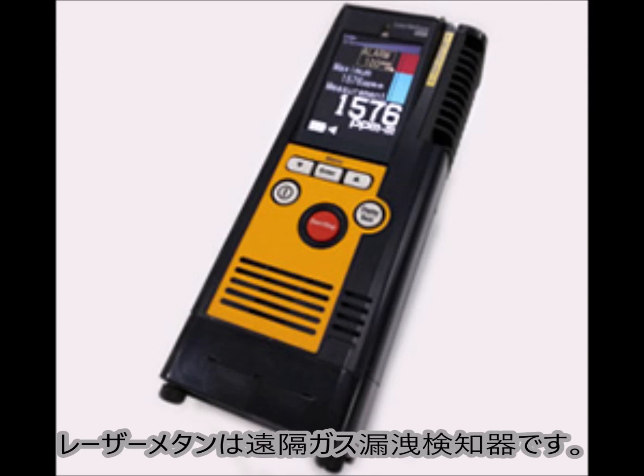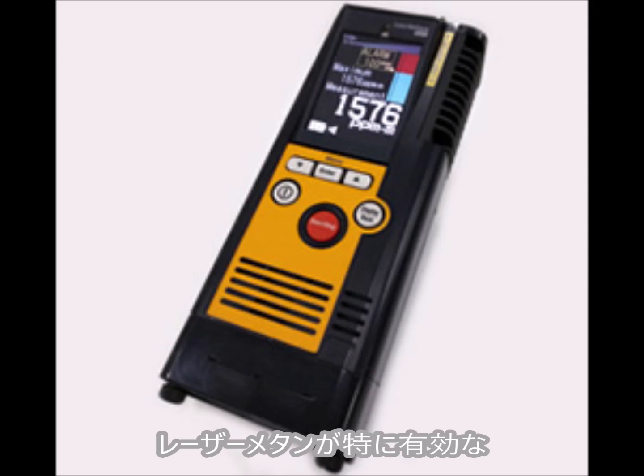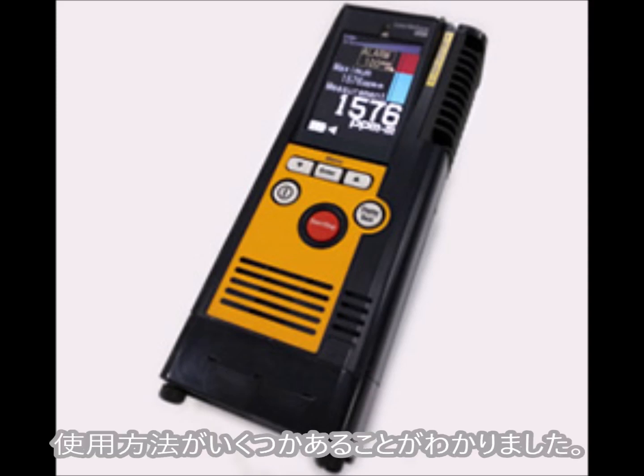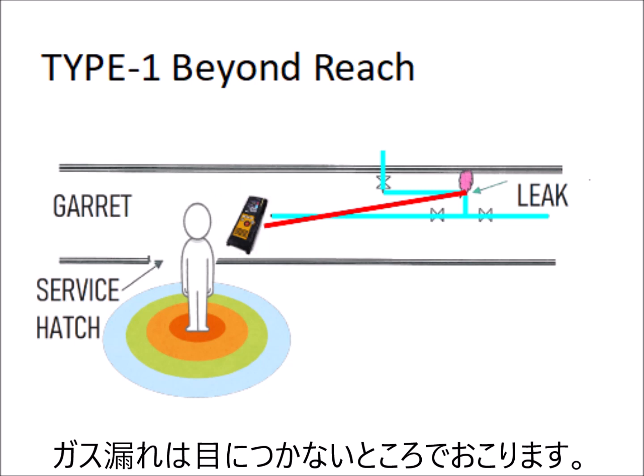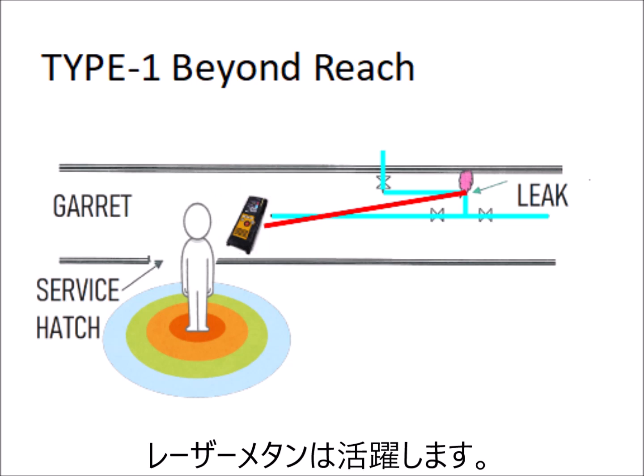Laser Methane is a device to check a gas leak from a distance. Through many years of our experience, we found that Laser Methane is most useful in some specific applications. Gas leaks often happen in places where a service person cannot go in. Finding gas leaks using Laser Methane in such cases are highly appreciated by users.